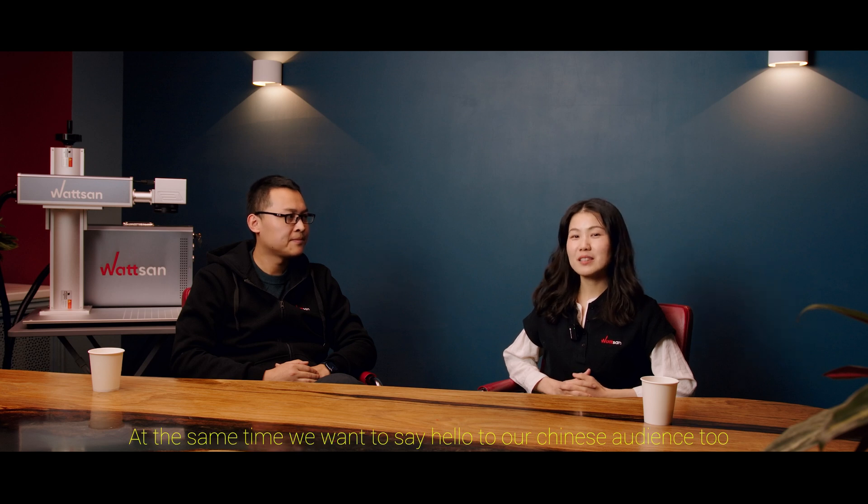Hello, this is Watsum. You are watching the Watsum official channel. My name is Ann Lee. My name is Bill. This is part two of questions and answers. We also greet our Chinese audience — this is our second Q&A episode. Let's do it!